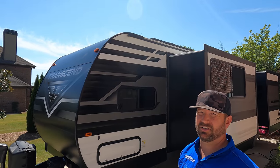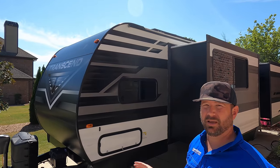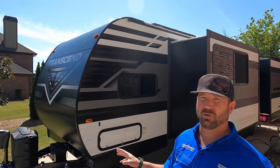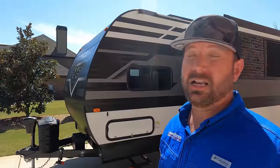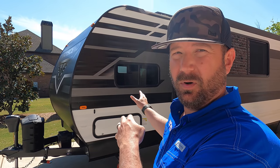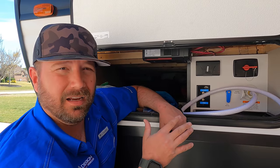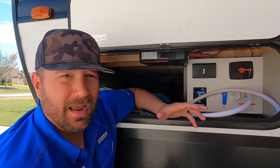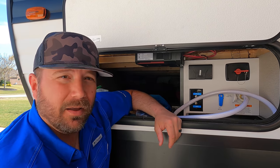Something we do not have on our Imagine that comes standard in all of these Transcends is a 165-watt solar panel. Solar has been great on this rig — I haven't had to worry about the battery as much. It's got a 12-volt fridge that the solar panel will run for a while, and that's been a nice luxury. Just to be clear, we have a 2018 Imagine; the 2022s do have solar. But it's interesting that these entry-level rigs now have solar. At the docking station, everything looks exactly like our Imagine — you've got your solar charge controller up here, everything's convenient in one spot, and I really like that about this rig.